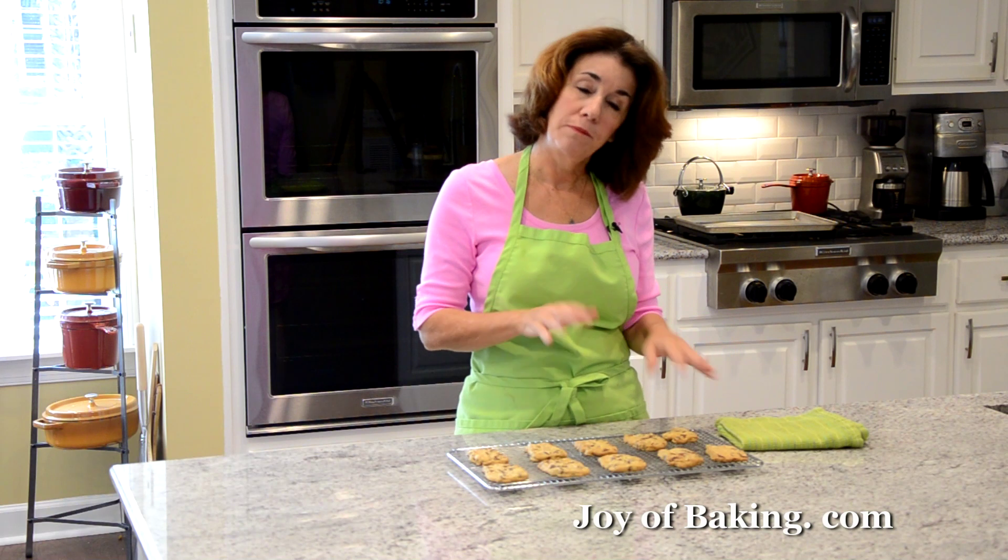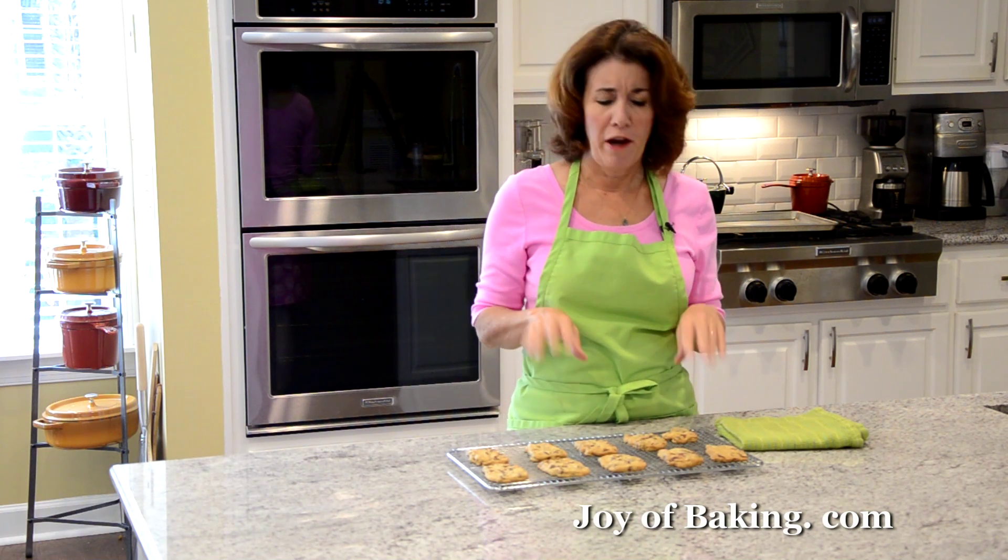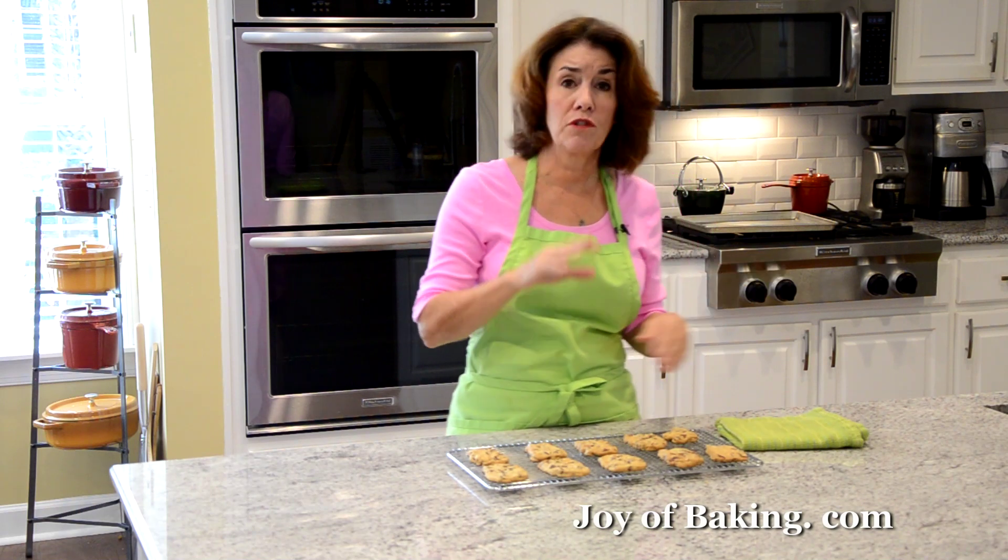I think they're at their best the day they're made, but you can cover and store them for a couple of days. So try them, and until next time, I'm Stephanie Jaworski of joyofbaking.com.